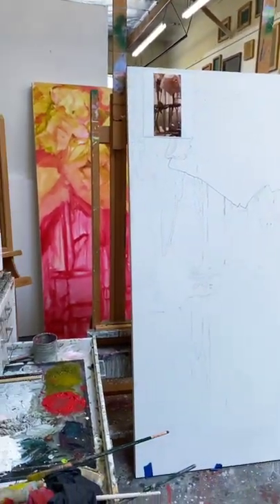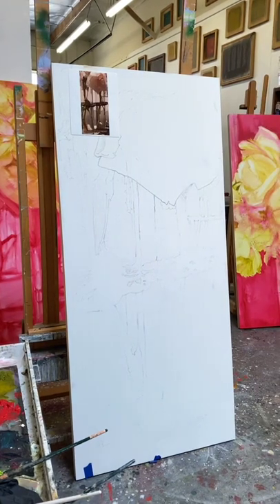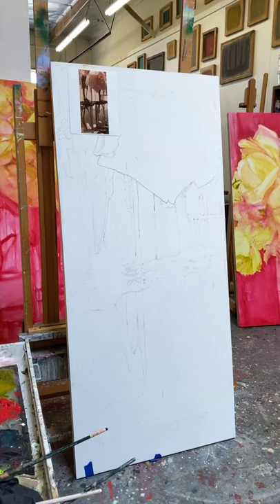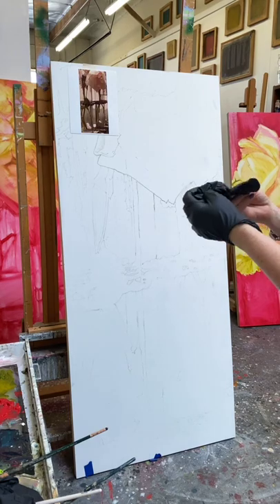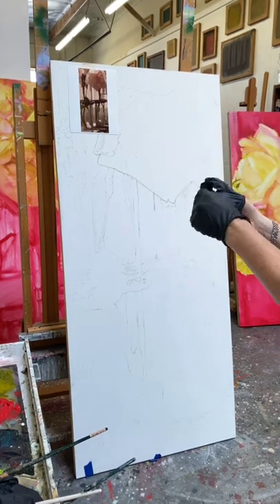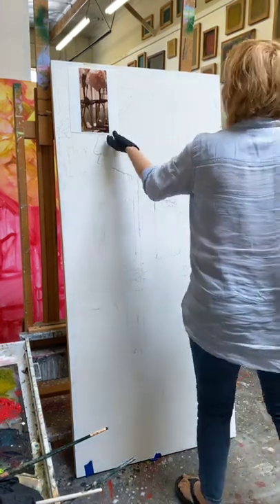When I'm working with oil — I also work a lot with acrylic — when I'm working with oil I always, always, always wear gloves. Sometimes I double glove because I don't want the oil paint touching my hands at all. A little bit of background about this particular series: